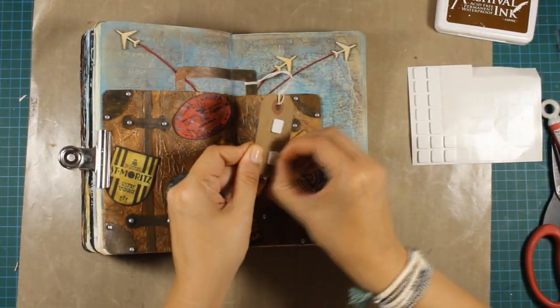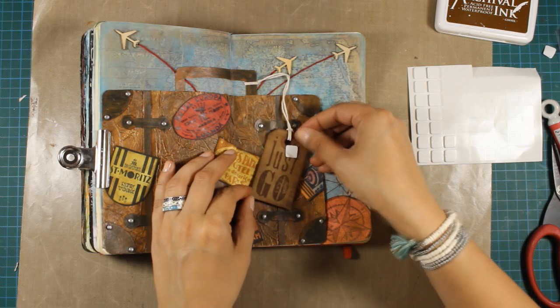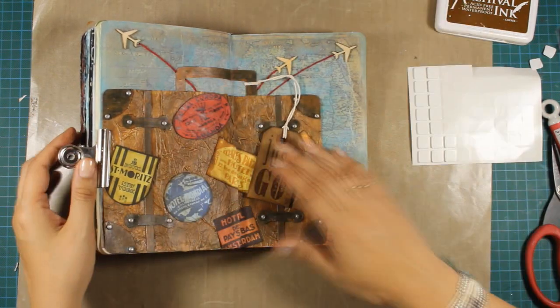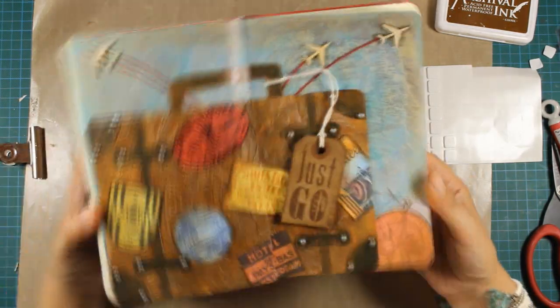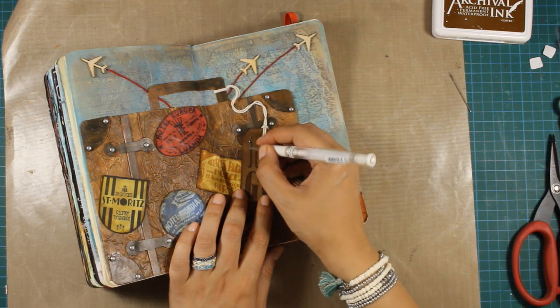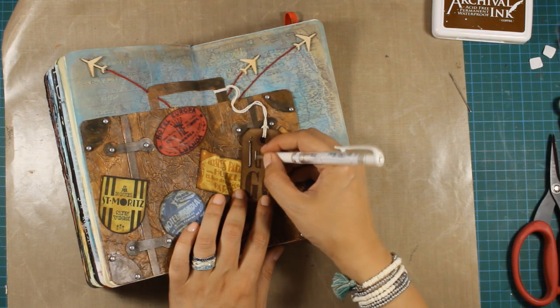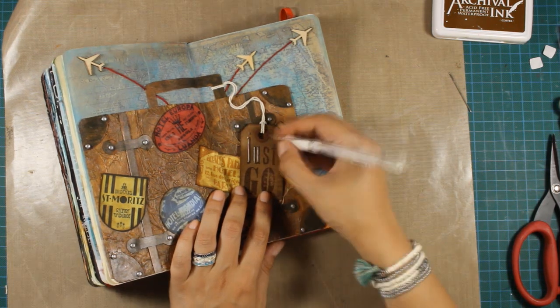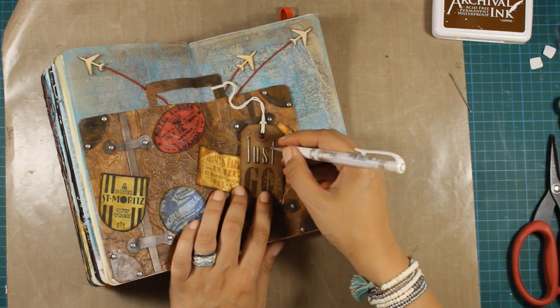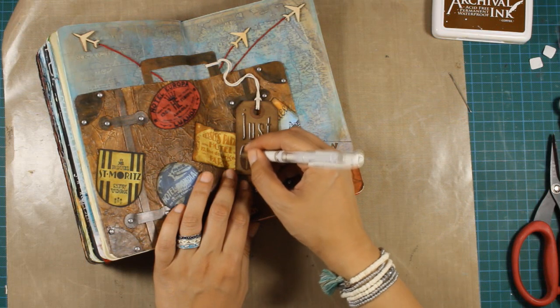To add just a bit of dimension on my tag I'm using foam squares at the back and sticking it on top of my suitcase. Now I'll use my white gel pen to add some highlights around my words — this will make them pop. I guess my layout is ready. I hope you had fun and got inspired, thank you all for watching.